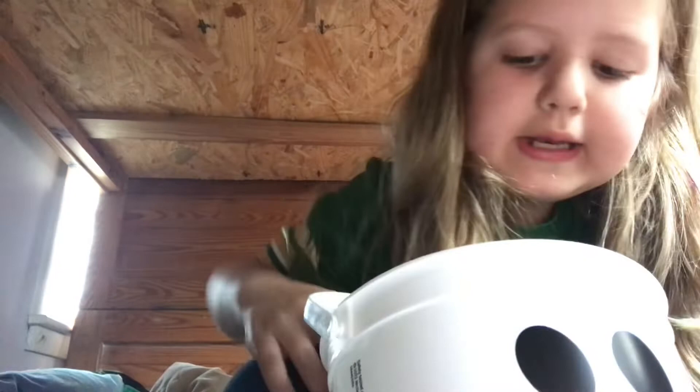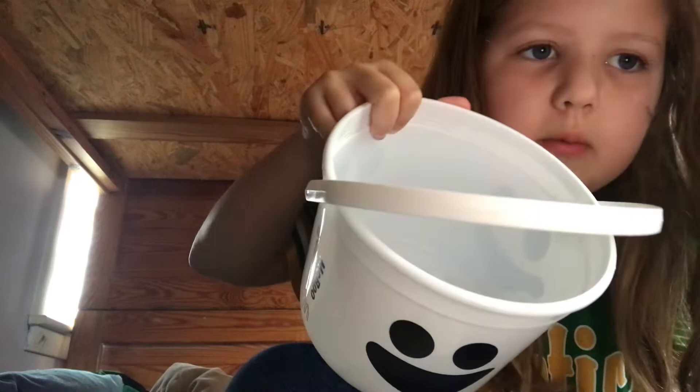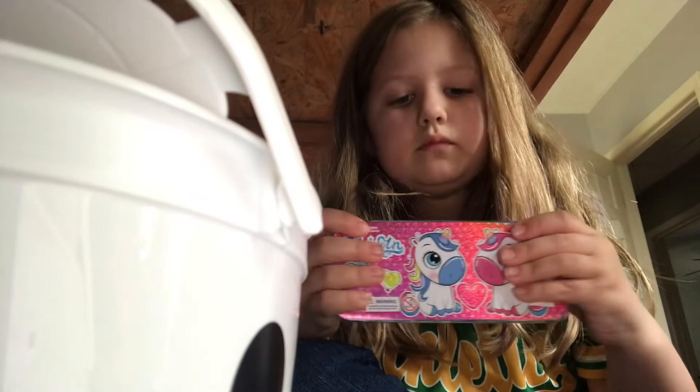I don't know how to spill it, but there's water in there. So there's that. Now I'm going to dump this out, and I'm going to need to show this.